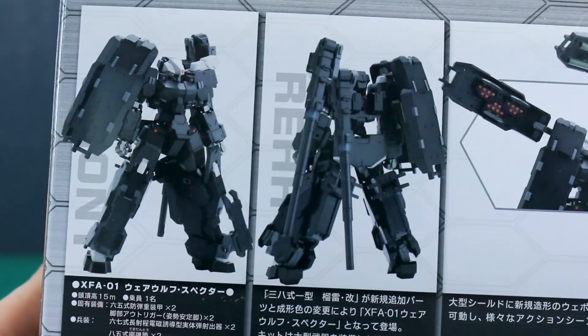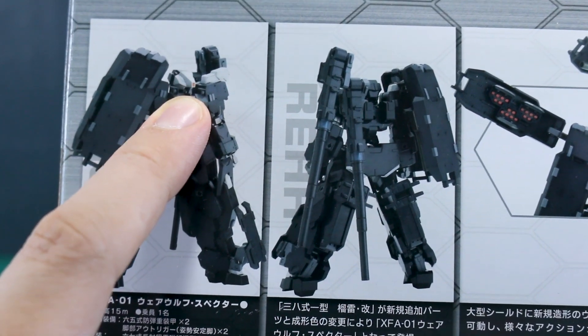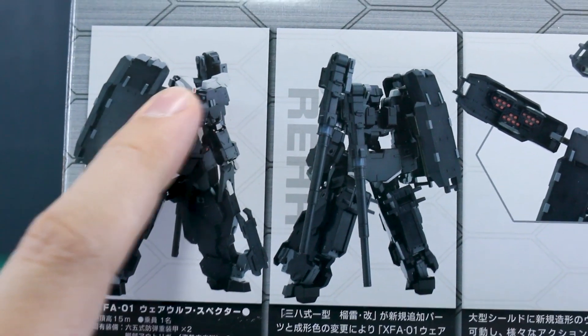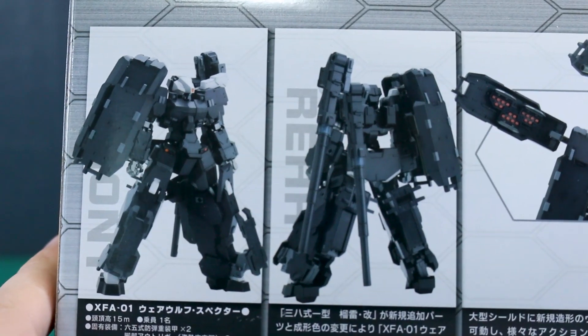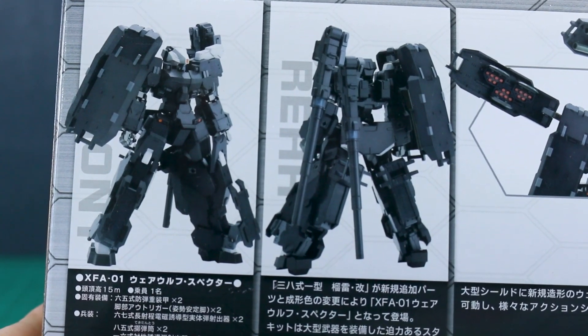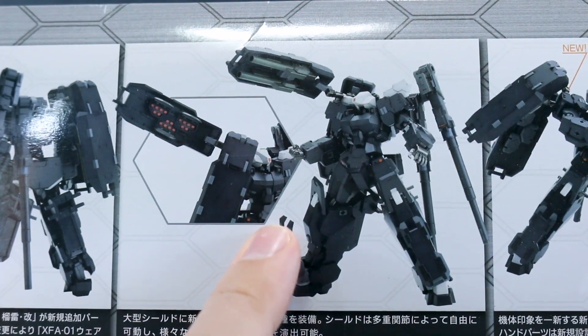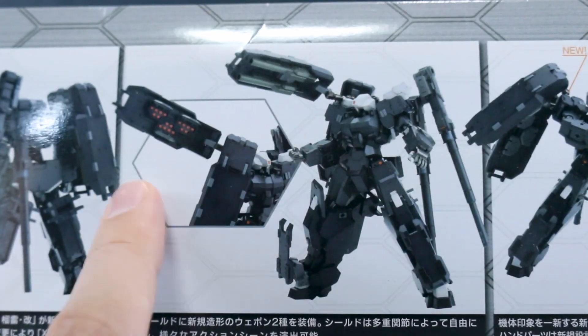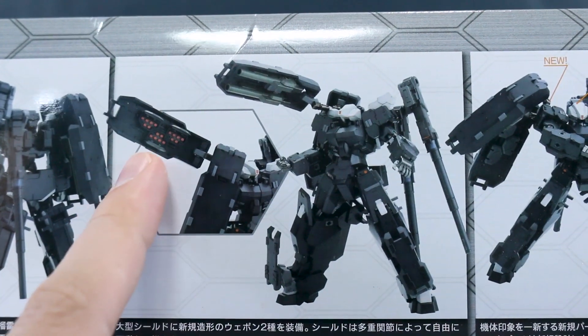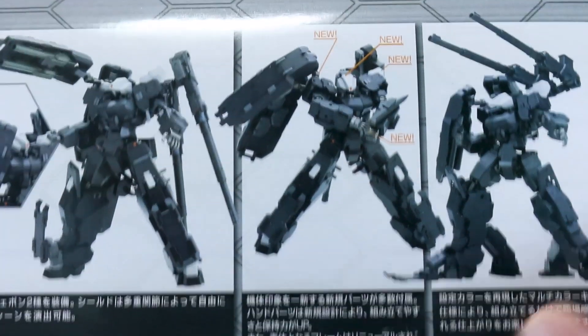Down at the bottom of the box you can see the front and back of the kit. It's got a head unit very similar to the Hazel or Advanced Hazel. It has a black color scheme that's really intimidating and cool looking. All the new equipment — the cannons, shields, everything — looks great. Inside the shields you've got cannons and missile pods as well, so it's really armed to the teeth.